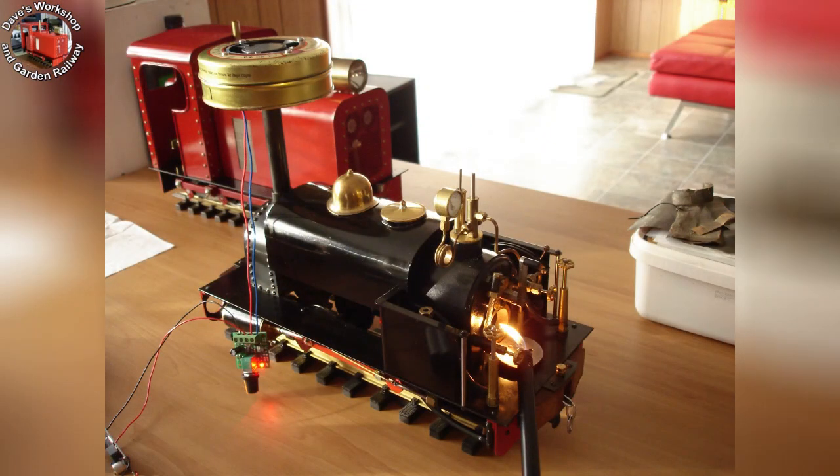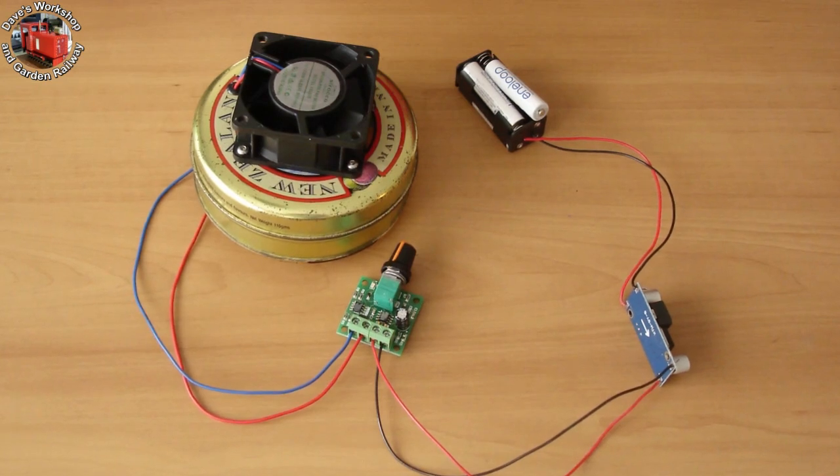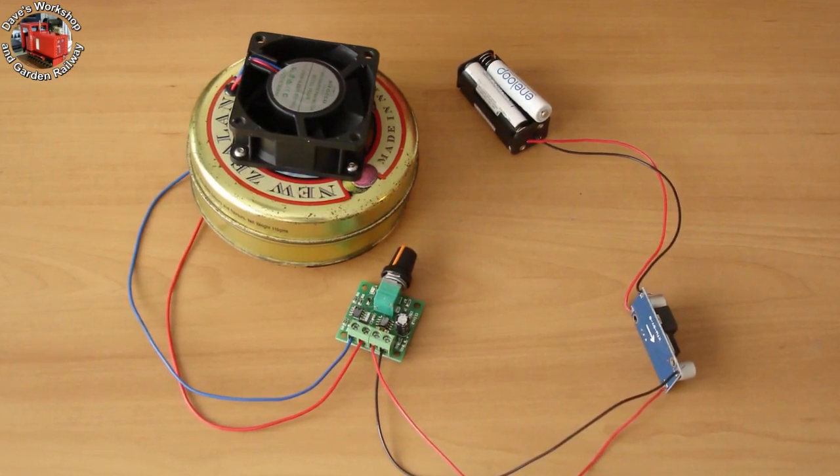A test to see the suction — that looks good. There's an LED on the eBay speed controller. A quickly revised layout, with the fan mounted externally for protection from the heat. The fan is 12 volts.